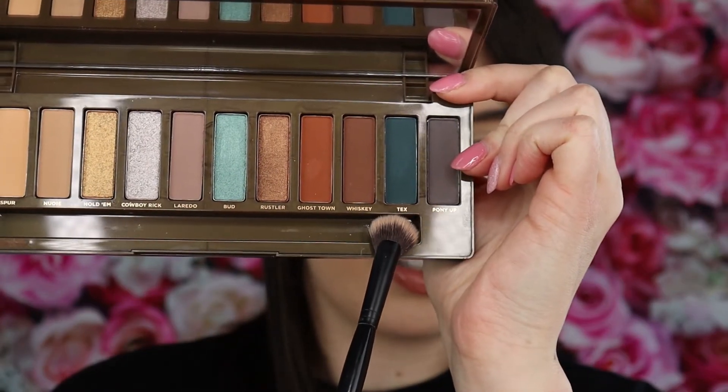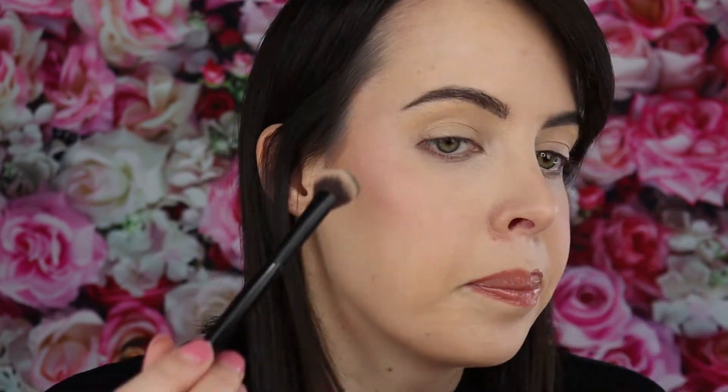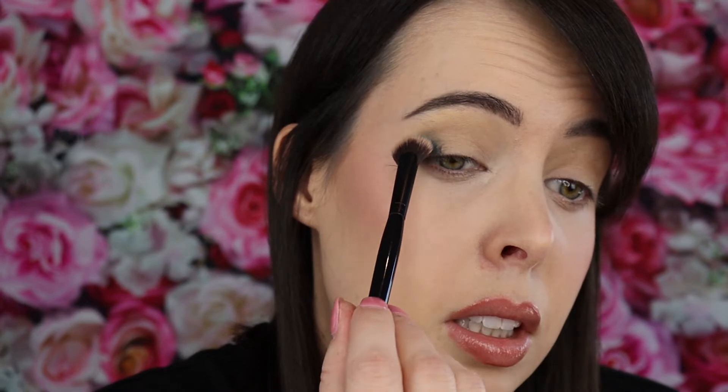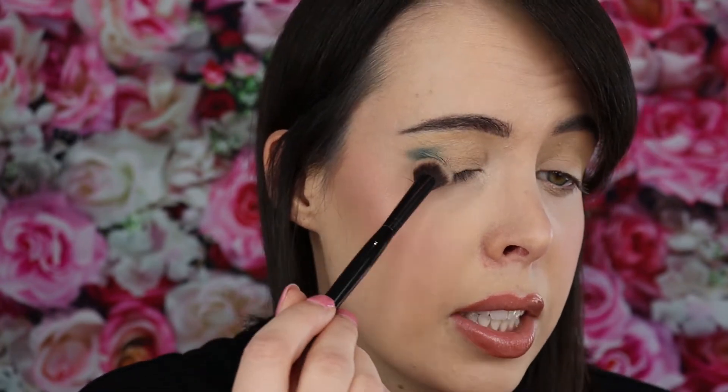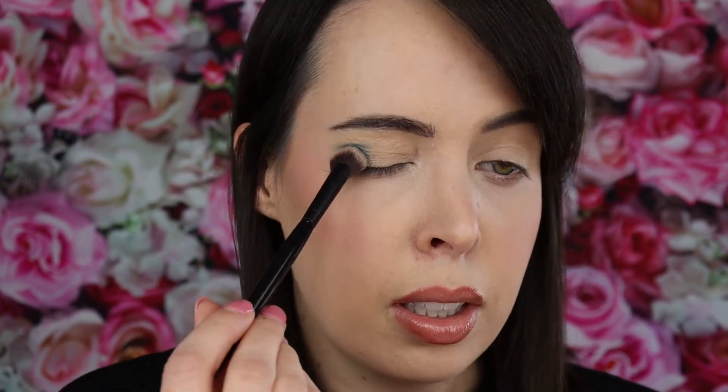To start I'm going in with the shade Tex — it's a really beautiful teal shade. I'm taking the Scott Barnes brush because it's angled, which helps get that really pretty defined V shape. I'm just patting it in along the crease, starting really small. I have more of a hooded eye, so I'm not bringing it all the way up yet because we might do that with a transition shade. Just patting it into the crease and making that beautiful V shape.